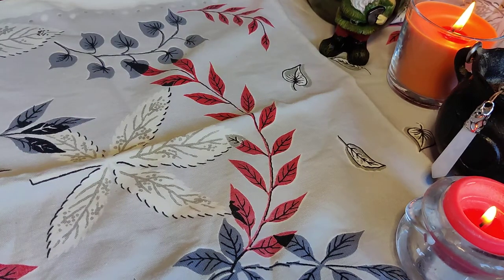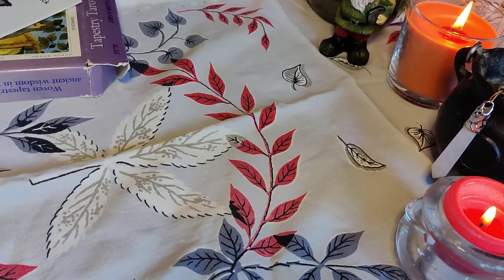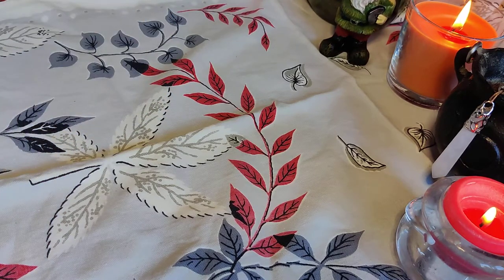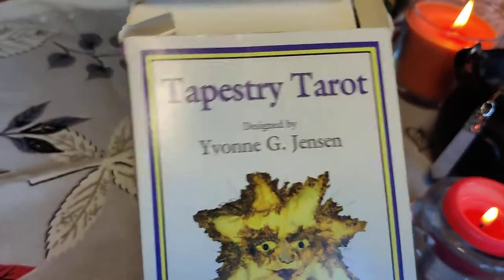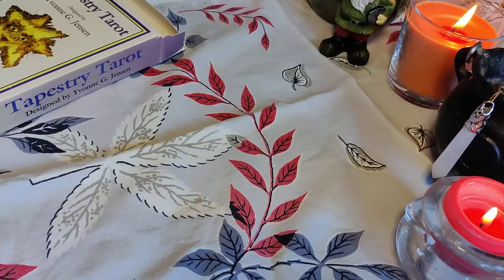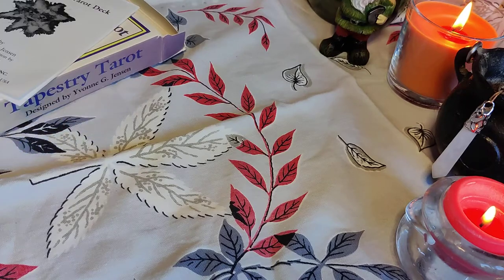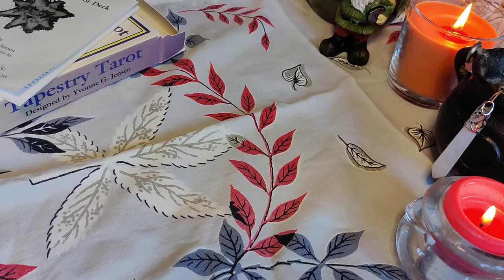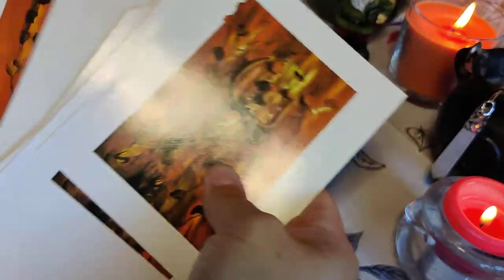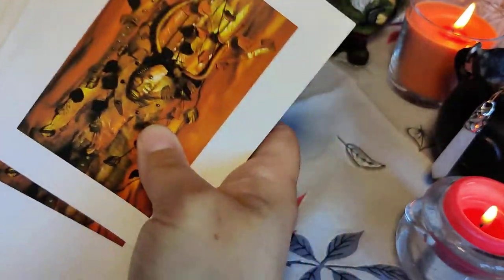Now for orange, I had trouble finding a deck that I wanted to use for orange, because I have a lot of decks that I've bought but haven't really used. I'm a beginner tarot reader, even though I've been collecting decks for 20 odd years. But going through my collection, I found this one — the Tapestry Tarot — which is a beautiful deck that I picked up back in the day. The copyright on this is $19.95. And the backs are very orange, so that seemed to fit quite nicely.